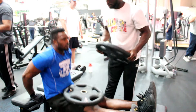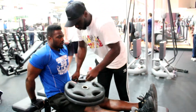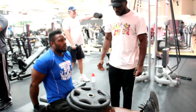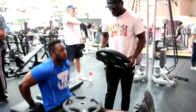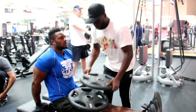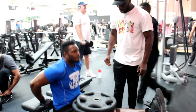Then finally, our last exercise for triceps: chair dips. We start with your own body weight for five reps, then put 20 kilos on your lap for another five, add another 20 kilos on top for another five, then take the 20 off for five more, take the last 20 off, and go to failure with just your body weight.